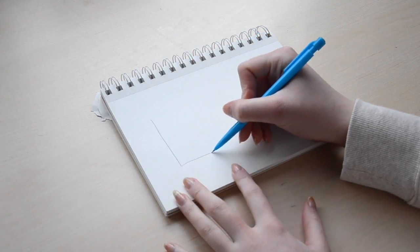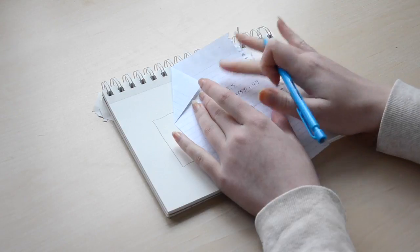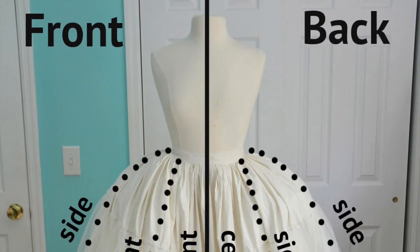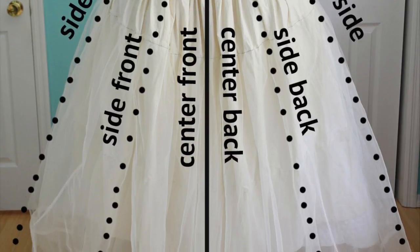Step one is figuring out the length of the skirt panels. I drew two squares — one for the front panel and another for the back. Then I pile the appropriate petticoats onto my dress form and adjust it to my height. Measure from the waist of the dress form to the floor at the center front, side front, side, side back, and center back. Then write all of those measurements down.